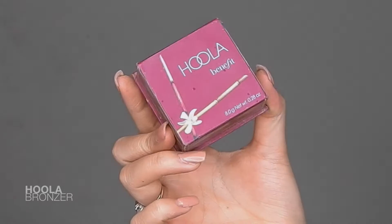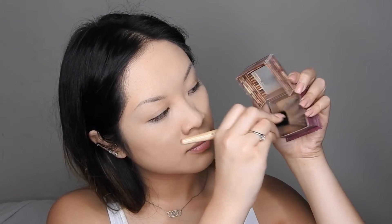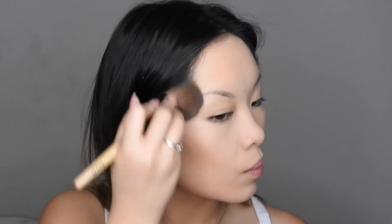Now time to add some warmth to the skin. I'm going to be taking my Hula bronzer and adding that right around the whole hairline and also underneath my cheekbones to contour, as well as underneath the jawline and around the forehead.